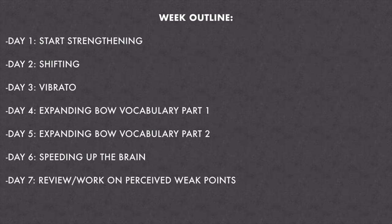Here's the basic outline for the week. Day one is all about strengthening the left hand and creating fluidity in the right hand — getting our strength back. Day two has a focus on shifting. Day three is vibrato. Days four and five are both about the bow — big right-hand work in the middle of the week. By day six we want to speed things up and push ourselves a little more now that we've built up physical strength, get the brain working harder. The final day I used as a review day, working on things that were still a little weaker at the end of the week.